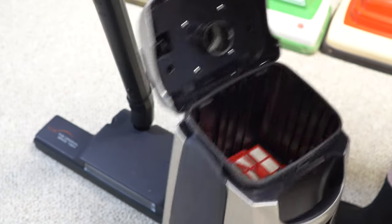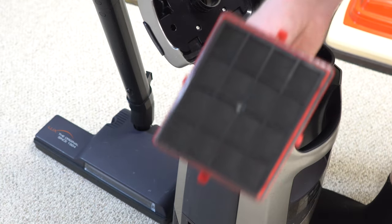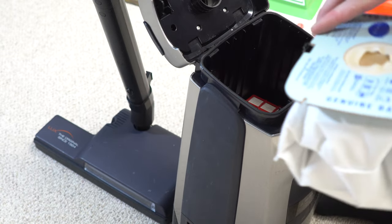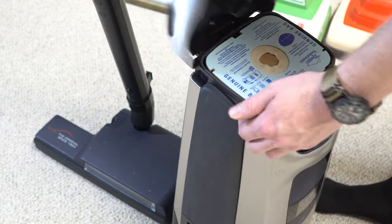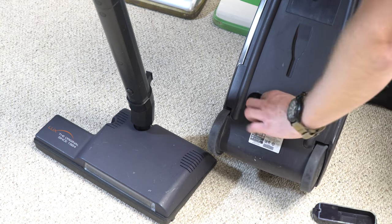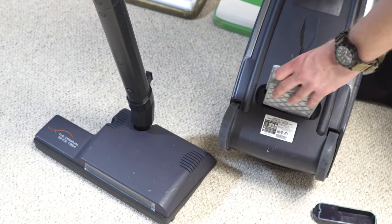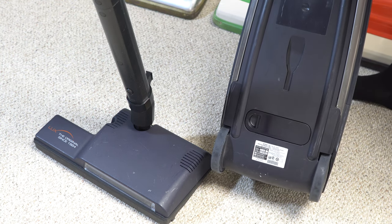Inside is a HEPA filter plus a charcoal filter, all before the motor — it's kind of nice. You would think with as big and bulky as this machine is that it would have at least decent bag capacity. It does not. On the back side there's a compartment with the exhaust filter, which is quite spent on mine. And good luck trying to find this thing online — for the review I tried to find a new one and could not find one any which way.